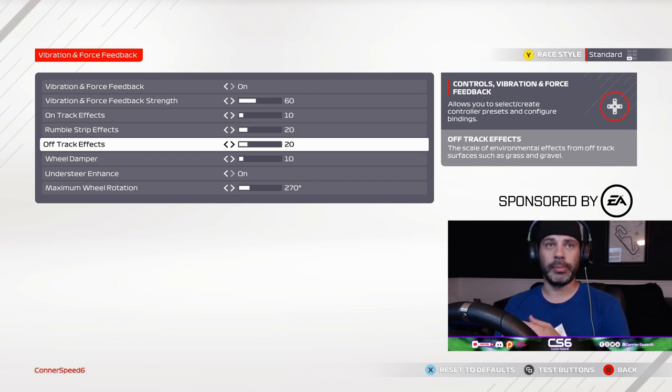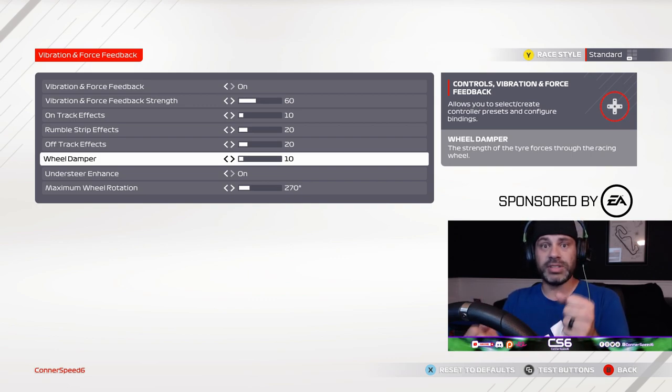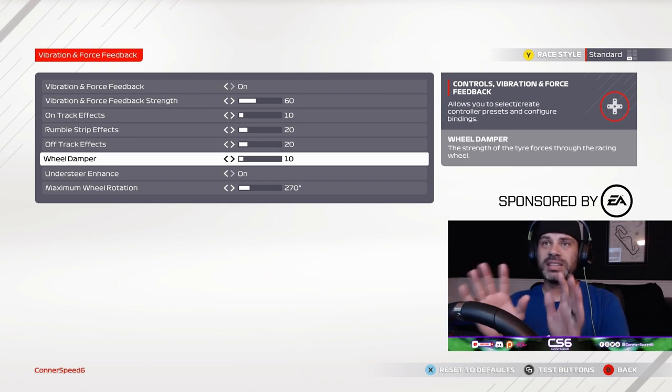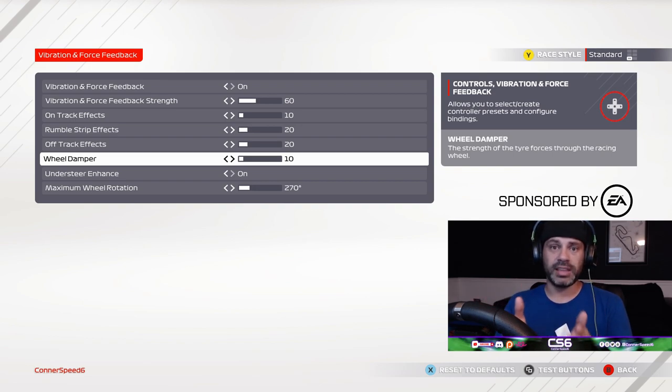The off-track effects do have a good enough feel around 20 — you can feel the pull of the grass and the thickness of the gravel. The wheel damper setting I have at 10. I did adjust it higher and it was almost too much in my opinion. These F1 cars are pulling super high G's around certain corners, so if you have this set too high you'll be feeling a lot of back-and-forth and hearing a lot of chatter from the G920. At 10 you still have a really good feel and connection with the tires and the ground, but anything much more than 10 — I'd say 20 and higher — is a little too much.